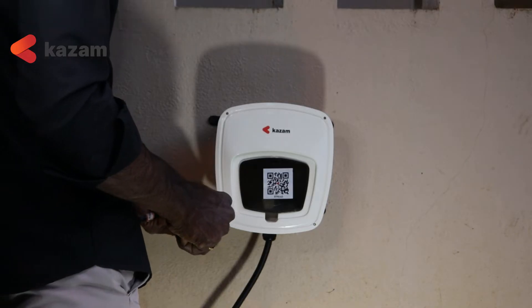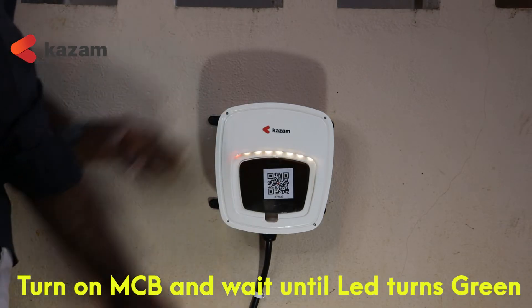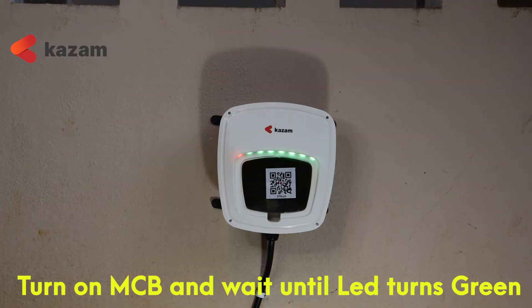Once your electrical connections are done, turn on the MCB below the charge point and wait until the LEDs turn into green color.